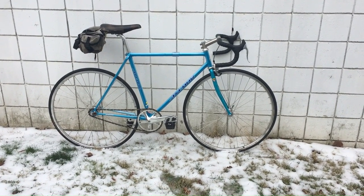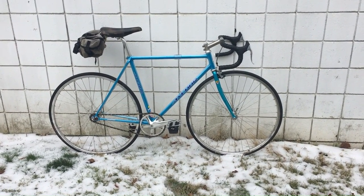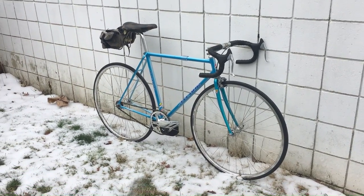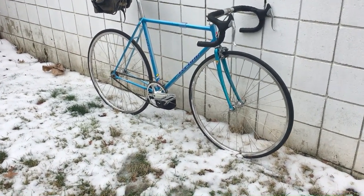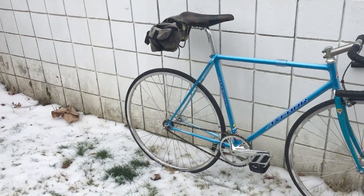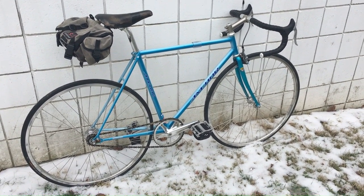I thought it would be fun to do a bike check on my Bridgestone Anchor NJS bike. I use this thing for commuting when I think the weather is going to be nice and I don't have to carry a lot of stuff. It's not built to be light — it's pretty heavy for a track bike — but it's lighter than any of my other bikes and it feels really light and fast to ride. It's got really racy geometry and light tubing and all that stuff.